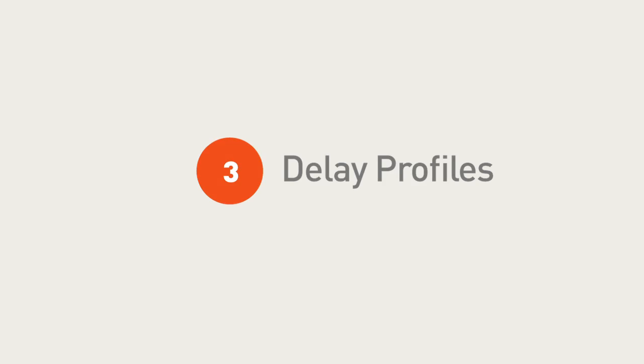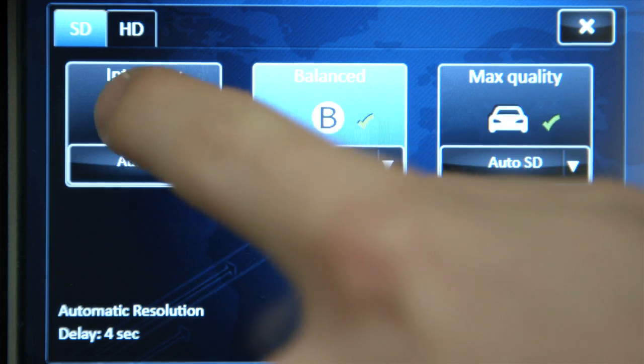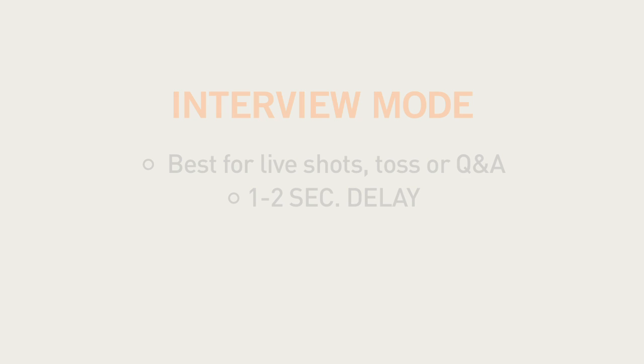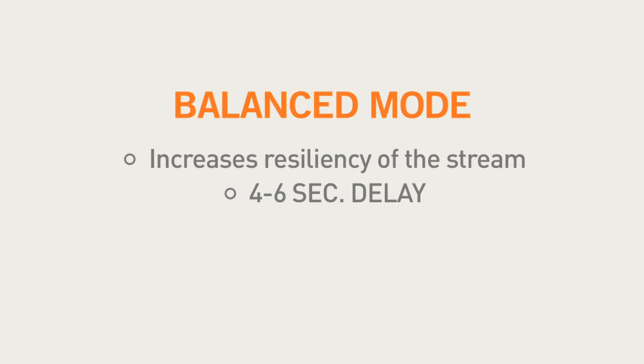Now choose your delay profiles. Press the button labeled Profiles located at the bottom left of the screen. We recommend using Interview Mode for live shots, such as a toss or a live Q&A. Interview Mode typically gives you one to two seconds of delay. If you can afford a few more seconds of delay, Balanced Mode is suggested. Balanced Mode will increase the resiliency of the stream and usually comes in with four to six seconds of delay.